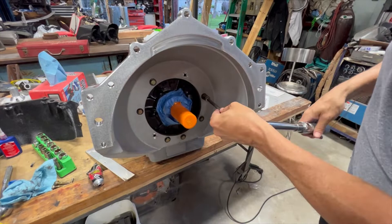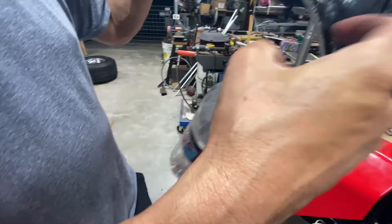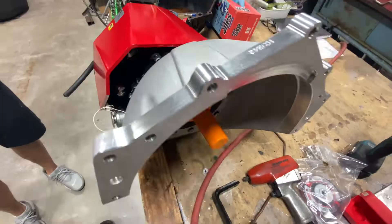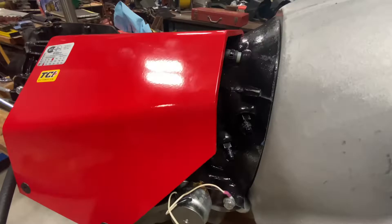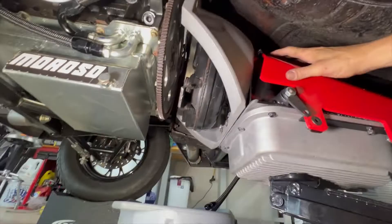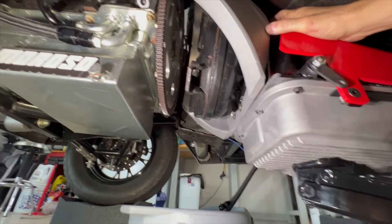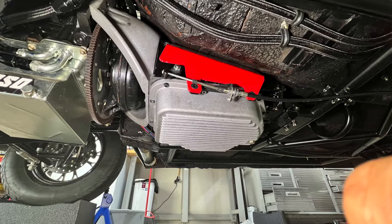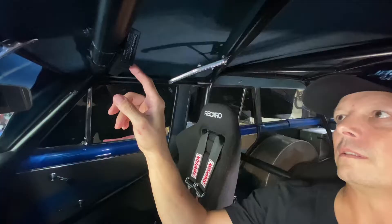Look at the mounting flange difference. This is the bell housing. Transmission shoe. Overall, pretty happy with how the transmission project turned out. One step closer to race week.